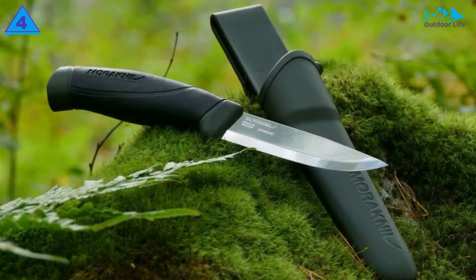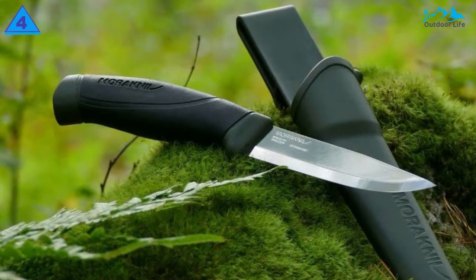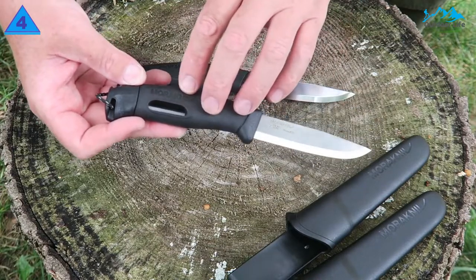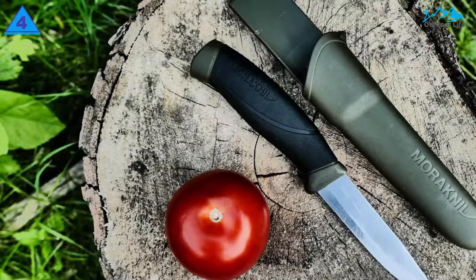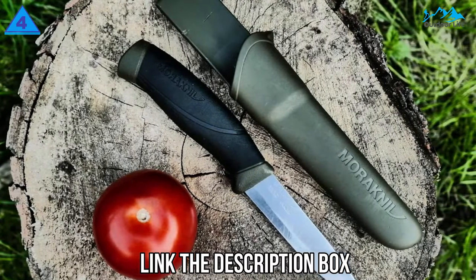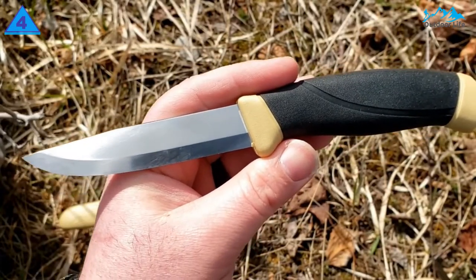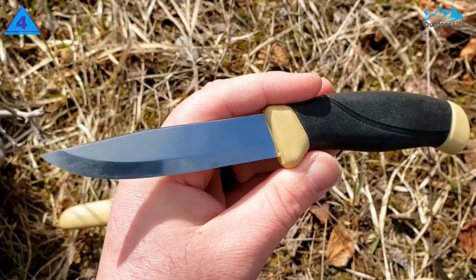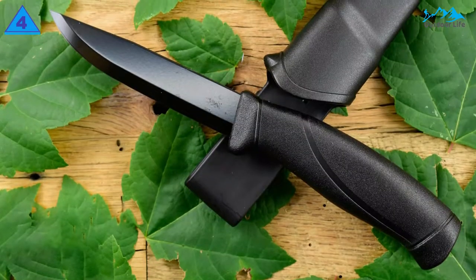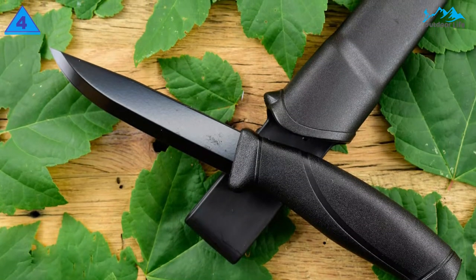The Morakniv Companion is one of the smaller blades on our list, measuring 4.1 inches long and 0.125 inches thick. In total, the Companion measures 8.8 inches and weighs only 4.8 ounces. The stainless steel is easy to clean and maintain, making this knife perfect for going from carving wood to chopping vegetables. This knife held up amazingly well to intensive tasks for its affordable price. The powerful high-carbon blade is also durable, and the blade's lightness makes it easy to carry. The rubber handle is large and offers a ton of grip support. The Companion requires fairly frequent resharpening; however, the blade is easy to work and resharpen to a razor edge. If you're only going to buy one camping knife to do everything, this is it.